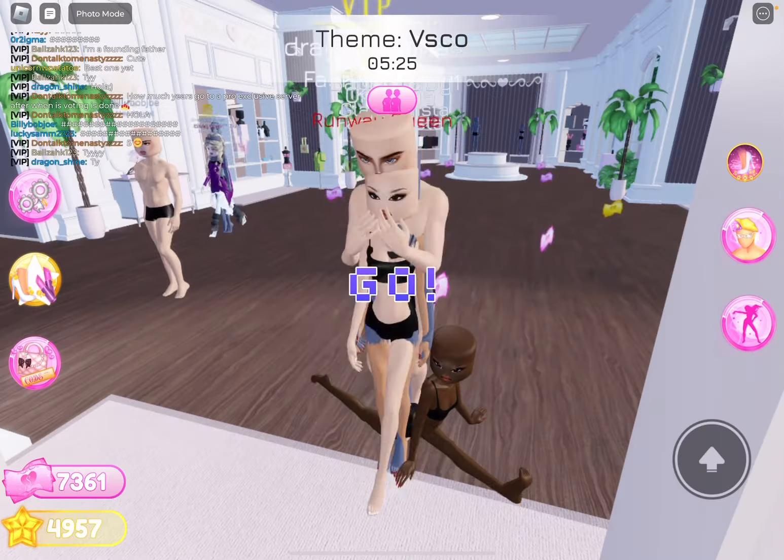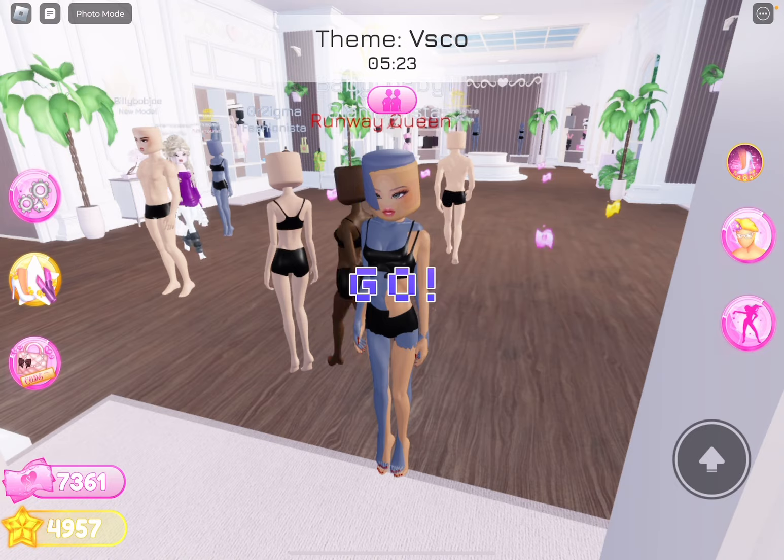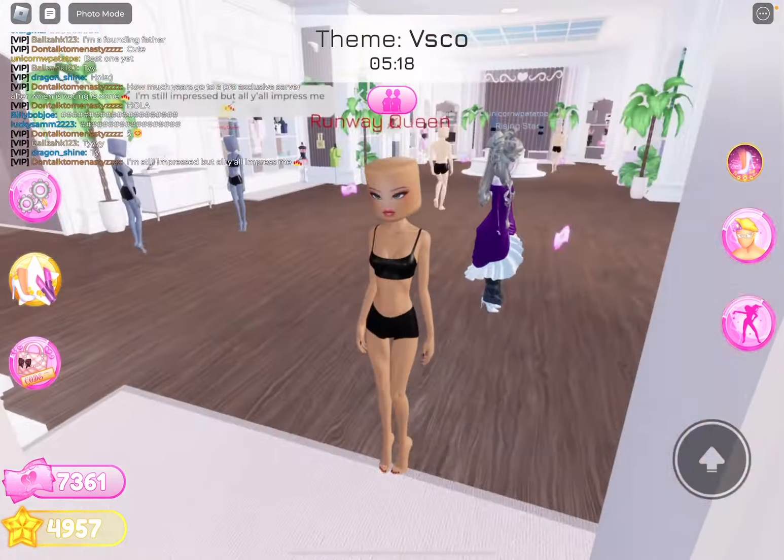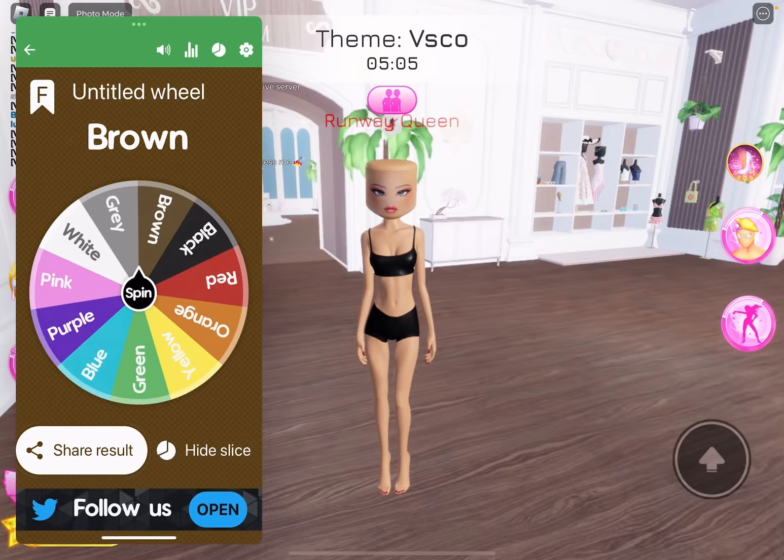Oh. The theme is VSCO. Okay, so we basically have to dress up as like a basic girl. That's good. We're going to get a jean skirt.